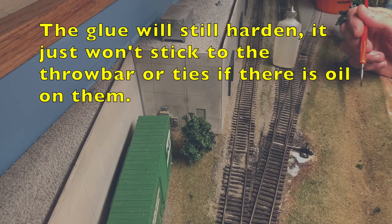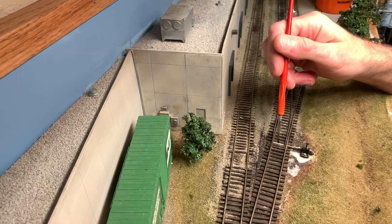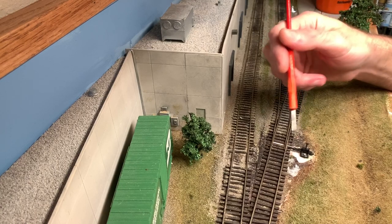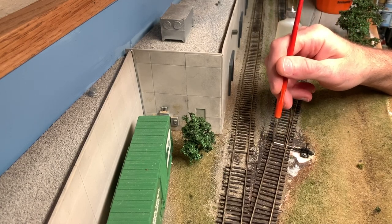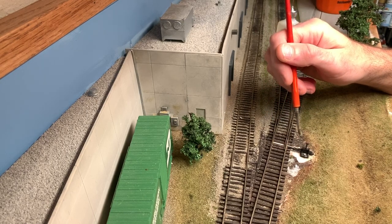To help prevent the ballast from getting in there in the first place, what I typically do is when I'm ready to actually put down ballast, I put a little bit of tape - painters tape, blue masking tape - right over the throw bar area to help prevent any ballast granules from getting in there.